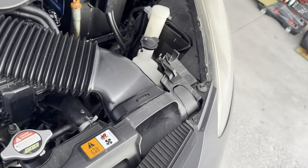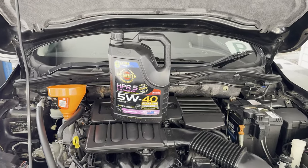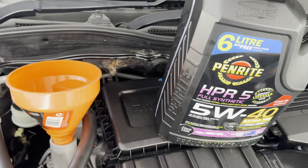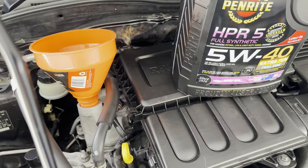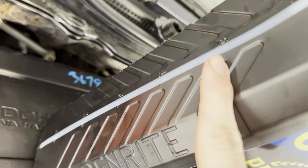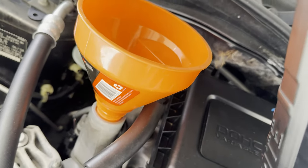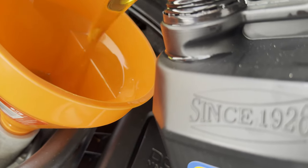Okay, next, filling up the oil. I'm using 5W40 by Penrite. 5W means how fast the oil travels at a cold start, and 40 means how fast the oil flows during operating temperature. This engine takes 4 litres, but I got a little bit over 4 litres, maybe 4.5. You want to tip the bottle on its side so you get a good pour.